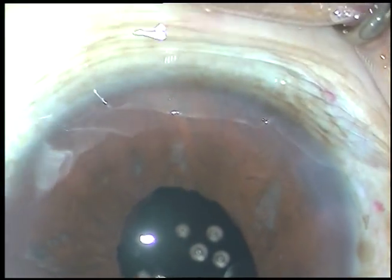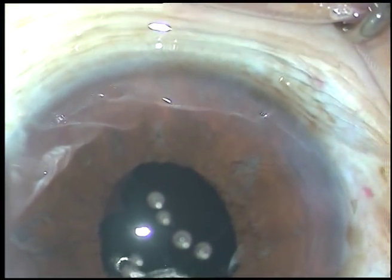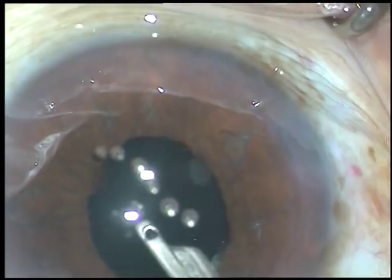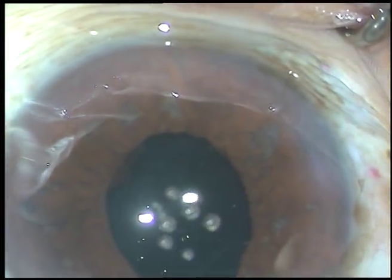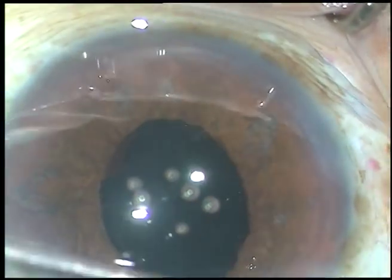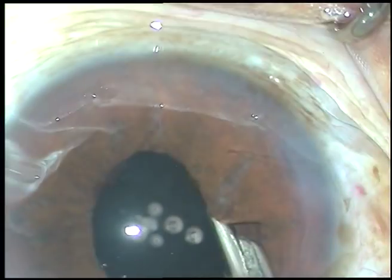In earlier days there was a manipulator and one could find it cumbersome — I myself found it cumbersome. But now with this 23-gauge crocodile forceps it is really easy. It is also cheaper than other pupil expanders and can go through a 0.8 or even 0.5 mm incision.